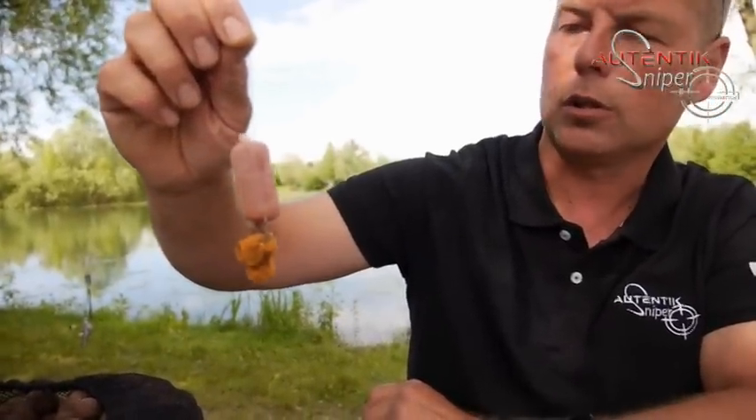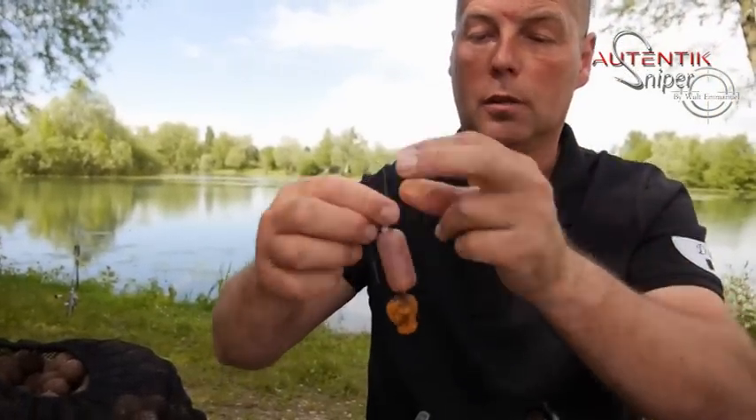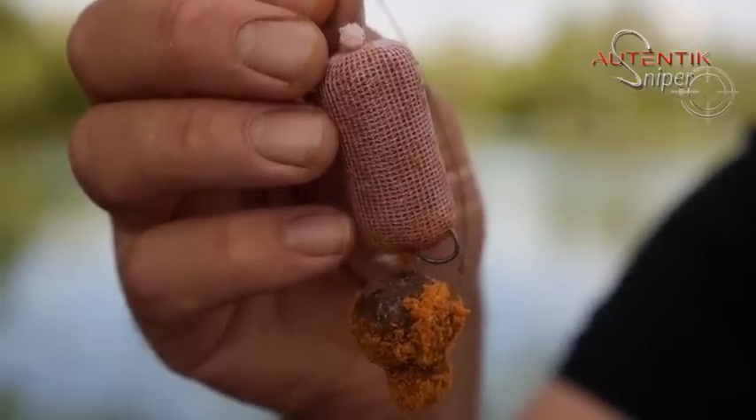Ça veut dire quoi ? Ça veut dire que quand on a un plan d'eau dans lequel les départs sont très fréquents, eh bien il est préférable de préparer 2-3 montages. Moi c'est ce que je fais. J'ai une petite penderie dans l'abri et j'ai tous mes montages qui sont pendus. Si on n'utilise pas ces montages-là, j'utilise une boîte hermétique et je les pose dedans. Ça conserve. Il n'y a pas de soucis à partir du moment où c'est à l'abri de l'humidité, et on est reparti directement sur une session future.